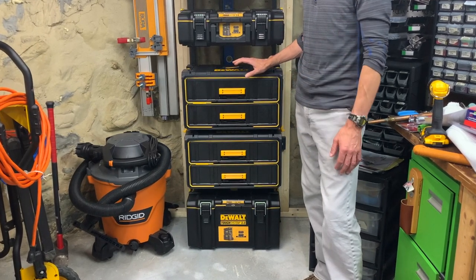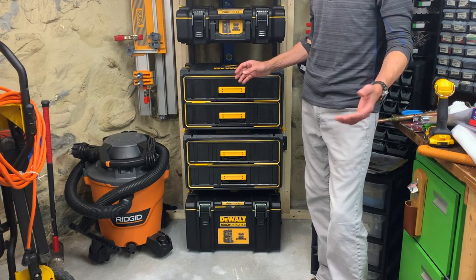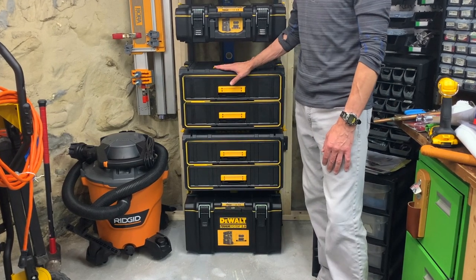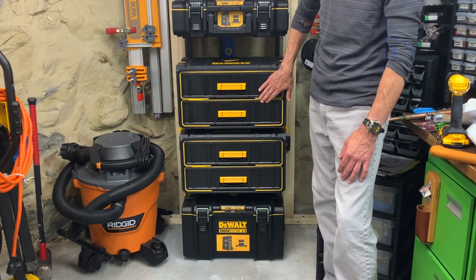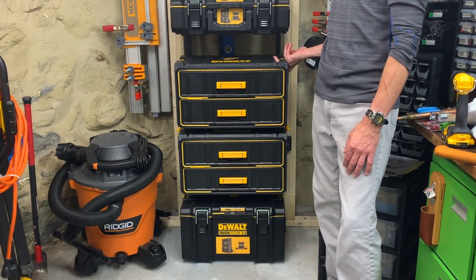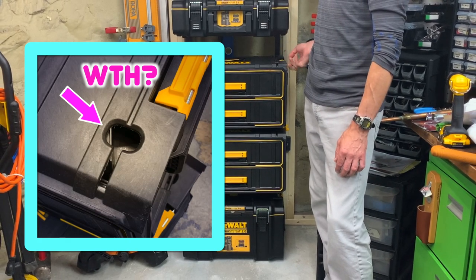I was just about to post this video when the new box arrived — thanks Amazon Prime, kinda. Unfortunately this box is defective too. The drawers are straight and the seals passed my flashlight test, but the top of the box is punched out — I've never seen that before. DeWalt must unload their defective stock on Amazon.